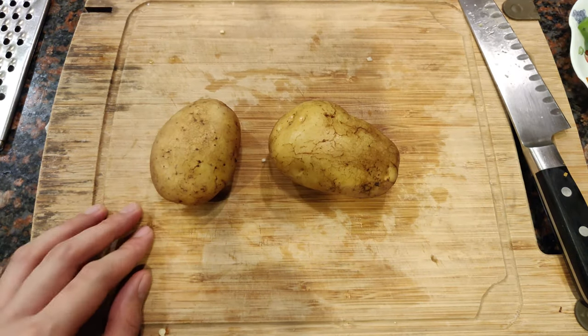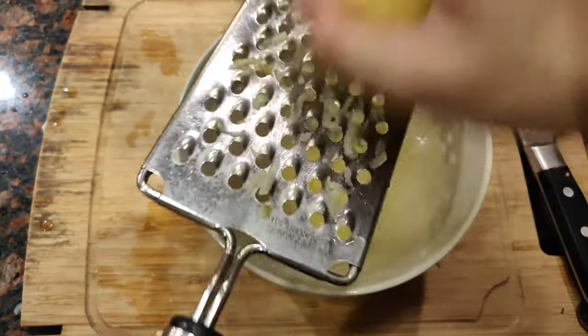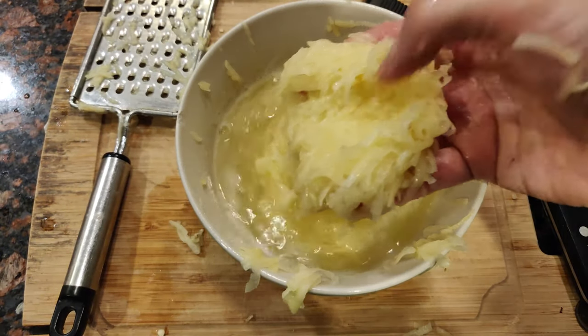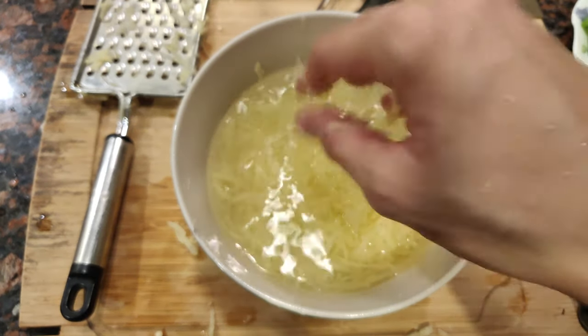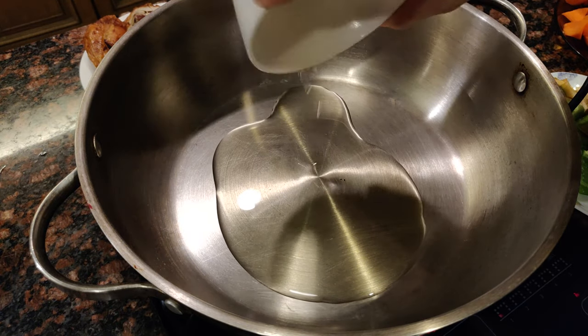For our toppings, peel potatoes and with a cheese grater carefully grate the potatoes into a bowl of water so that they don't oxidize. Once you're done, wash the liquid off until the water becomes clear — this means we've washed the excess starch out. This will make sure that the potatoes turn crispy when we fry them later. Once you're done, set it aside.